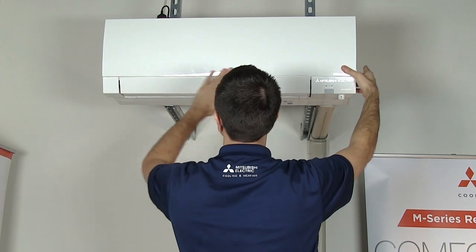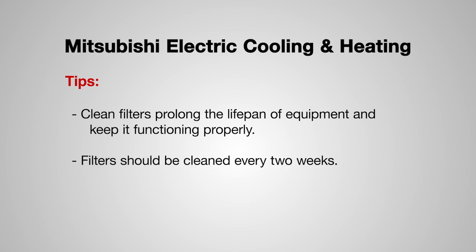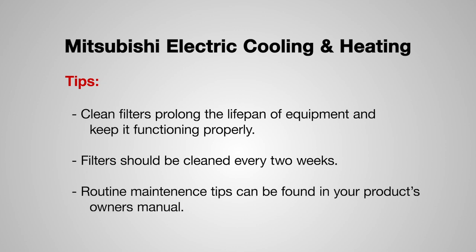Keeping your filters clean is very important. Clean filters help prolong the lifespan of your equipment and keep it functioning properly. Mitsubishi recommends cleaning your filters every two weeks, if not sometimes sooner. Refer to your owner's manual for routine maintenance tips.